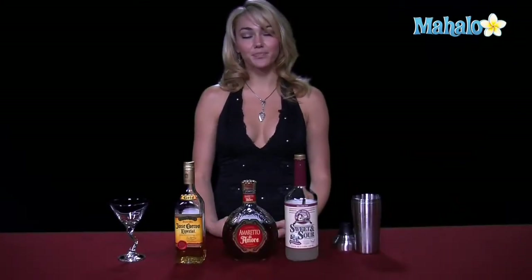Hi, I'm Janae from Mahalo.com, and I'm going to teach you how to make the Nick. This drink appears similar to the Italian margarita, but it's served differently. The Italian margarita is served over ice, and this is served up as a martini, but they do have the same ingredients.